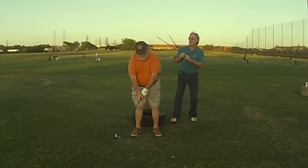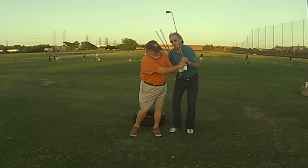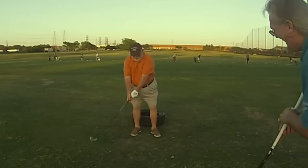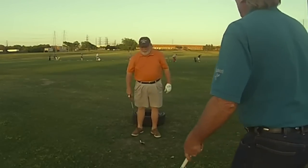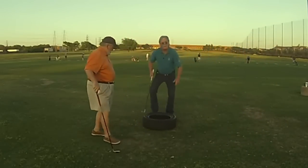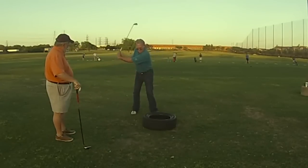Good, there you go. One more time. We stopped that roll over right there. Sure did. And that's where you go — that's all your swing needs to be. And then when you get into the tire, you don't have to have a lot of swing to be able to control it and go.